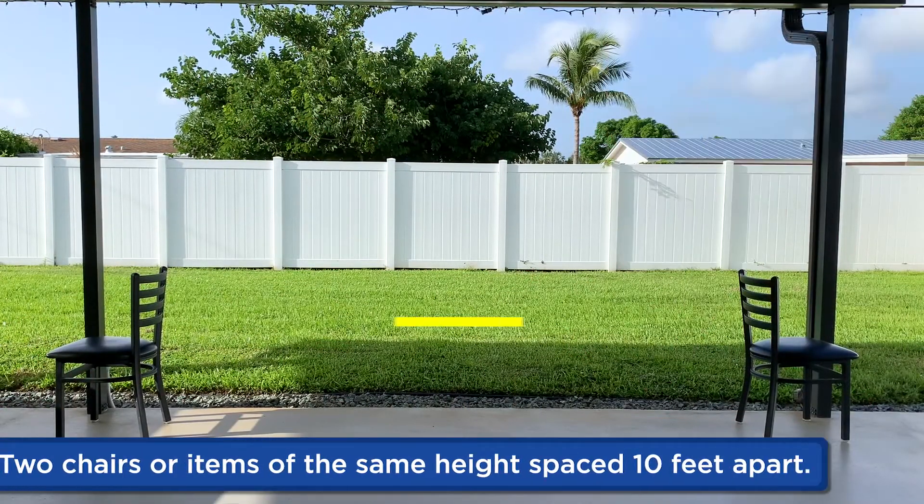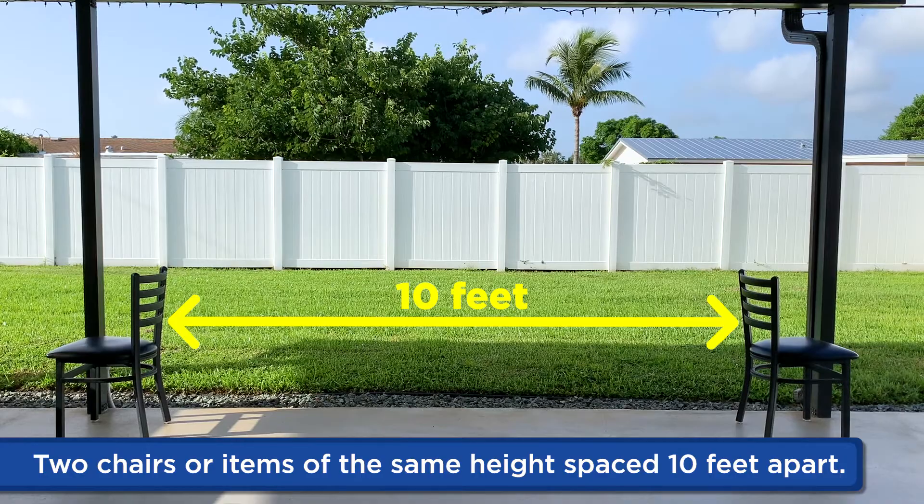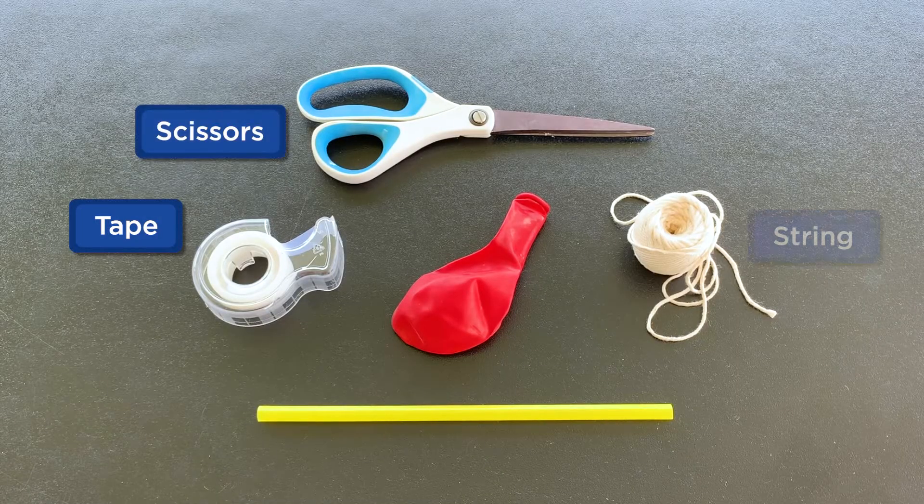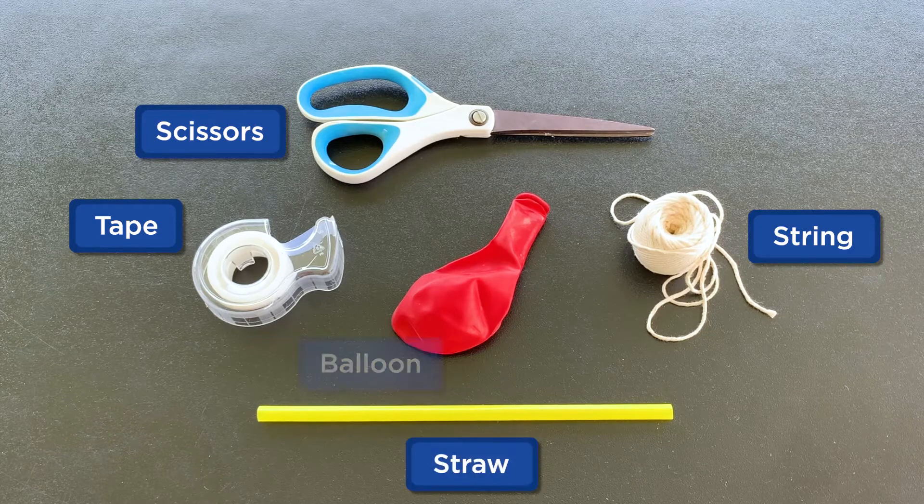Now here are a few things you need before you get started. You'll need two chairs that are 10 feet apart, or any two items that are the same height. You'll also need some tape, scissors, string, a straw, and a balloon.